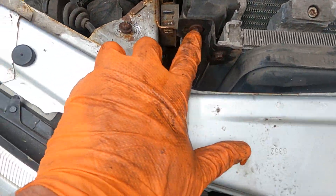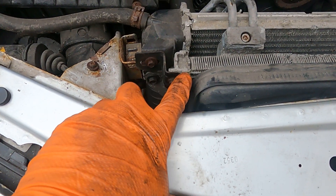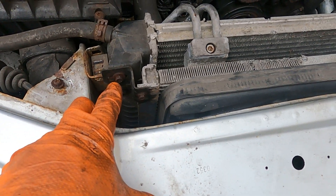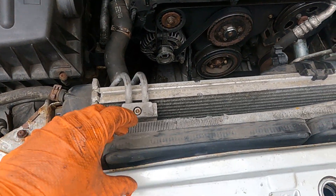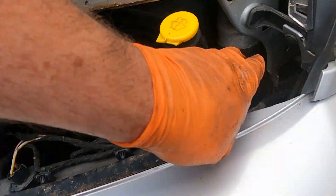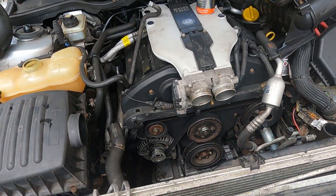And then I need to take this bracket off as well here, because that holds the condenser to the radiator. As I said, I don't want the whole thing coming out in one. Once I get this out, I can move the condenser that way, and then loosen this off and these pipes at the back — like it's that out of the way.